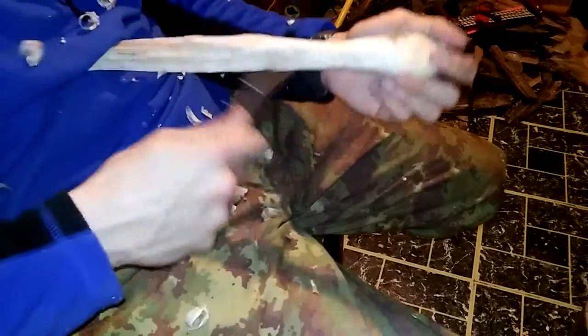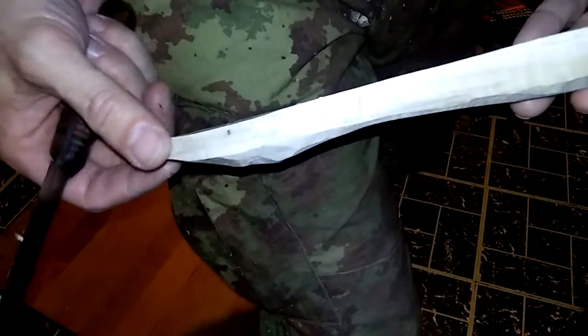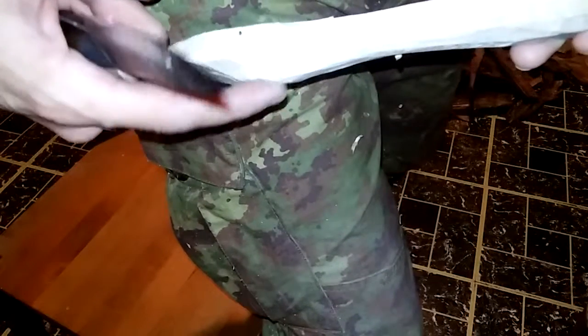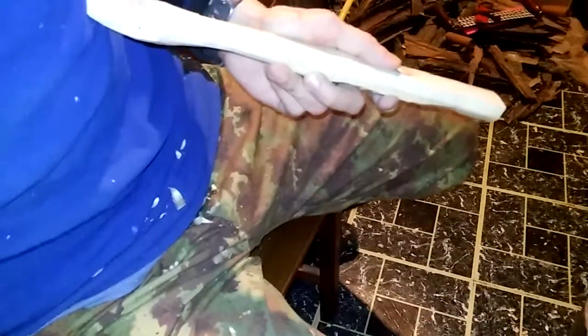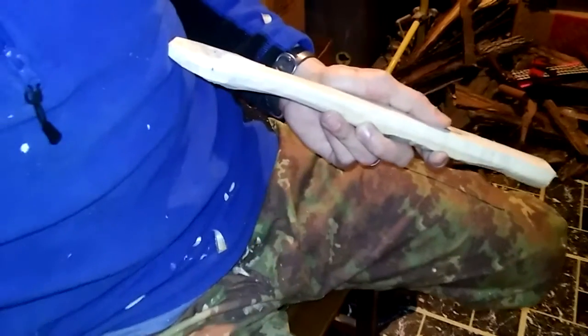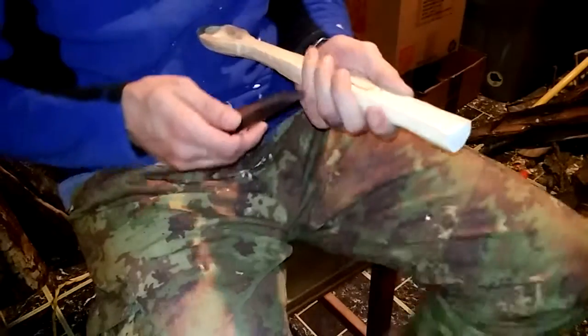Nothing's going to be pretty, that's for sure. So the bowl is coming along — kind of curves up here and then a little curve going up underneath. Let's see how that looks — I guess that's good.